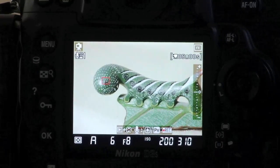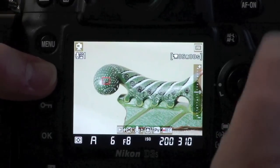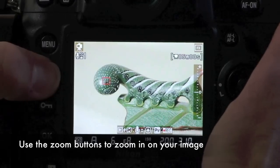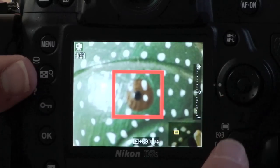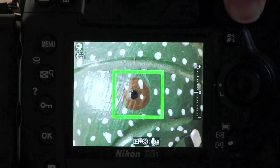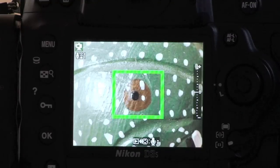What's more, I can even zoom in. I can use the zoom button on the back of the camera — in this case it's the D3S — push zoom and rotate the rear command dial, and I can zoom right in onto the eye of this insect. Now if I press the AF-on button, the camera is going to focus precisely on that spot I've chosen using the sensor. So I'm getting deadly accurate autofocus.